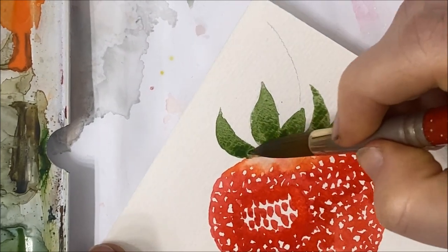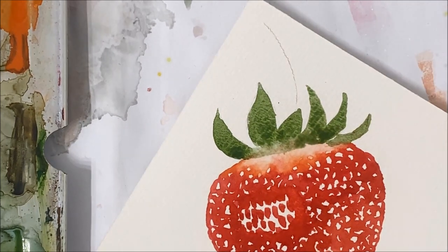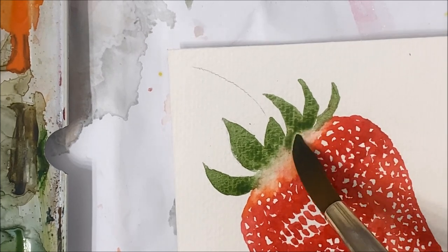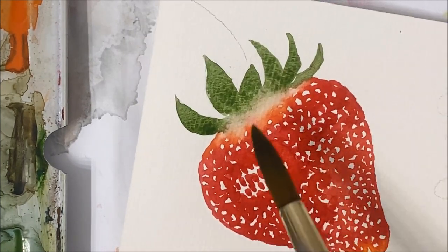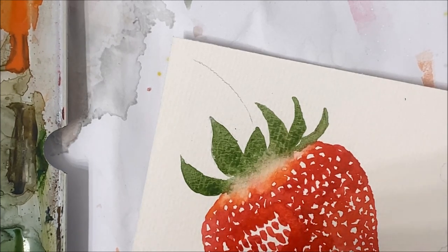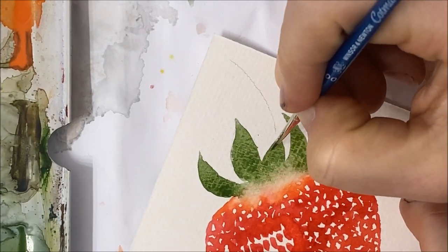Now you kind of want to fade that green into that pale color — you can just pick up the pigment until it naturally fades into that pale area, sort of like it's doing right now. I like how that turned out. I'm just going to take a thinner liner brush and paint the stem of my strawberry.